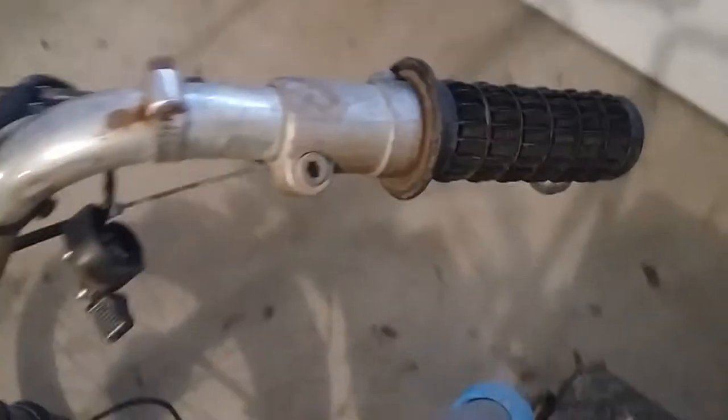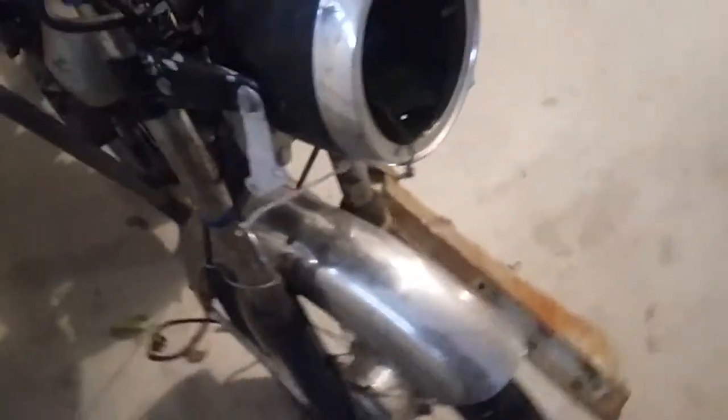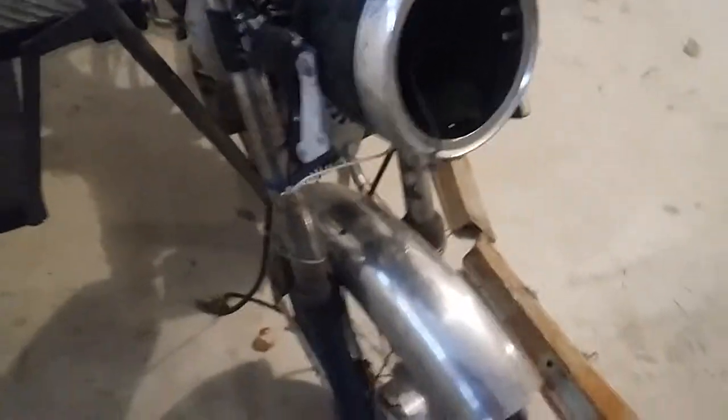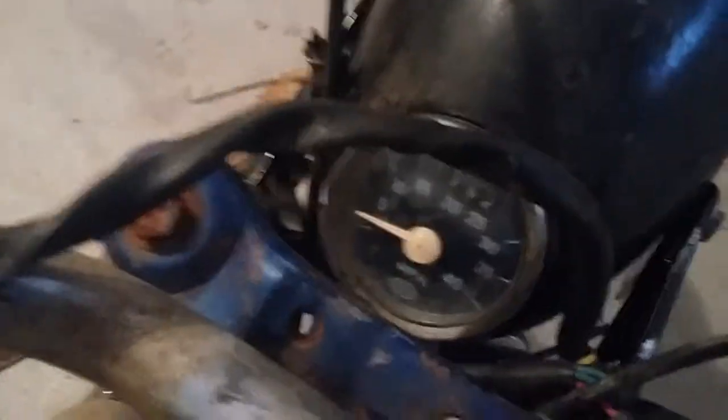The left control is decent. The right control — the perch is broken on it. It's a Domino control but the perch is broken. They tried to JB Weld it together but it didn't really work. The headlight — you can see they're missing the actual bulb itself. The reflector: one's broken off, one's intact.